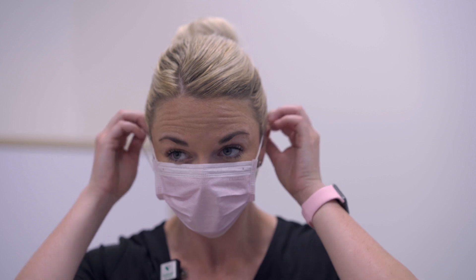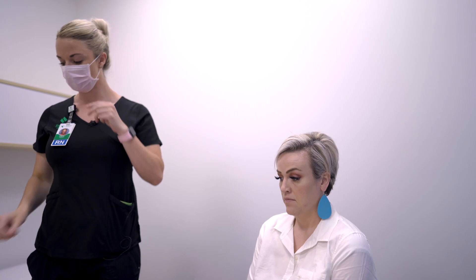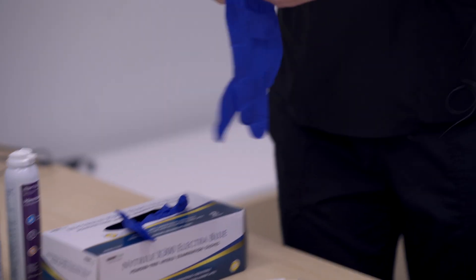First you will want to perform hand hygiene with some hand sanitizer or some good hand washing. You'll also want to place a mask in case the patient sneezes. And then you'll want to put on your gloves.